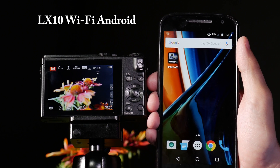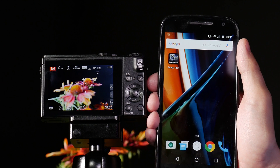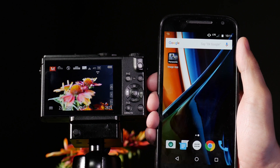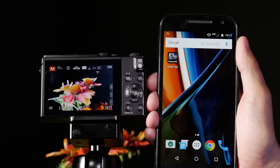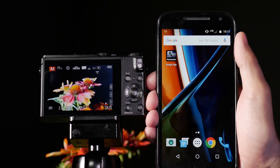One of the great features of the LX10 is integrated Wi-Fi. Thanks to the Panasonic Image app, I can control all major electronic functions of the camera as a remote, as well as transfer my images onto social media. All I need to do is download the Panasonic Image app and then connect to Wi-Fi.